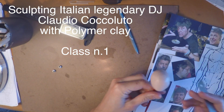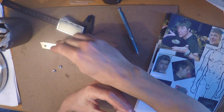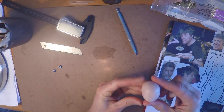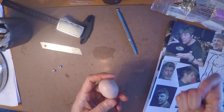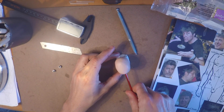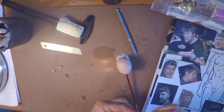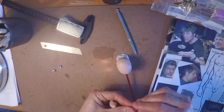Hello guys, welcome to this class. This is the first of a series where I'm going to take you through the whole process of creating the sculpture of Italian DJ Claudio Coccoluto. At the time I'm speaking, unfortunately he passed away a few weeks ago, and therefore I decided to tribute him by creating this one-sixth scale model.